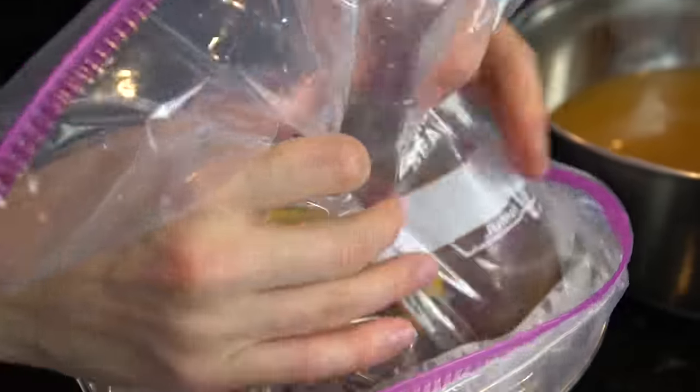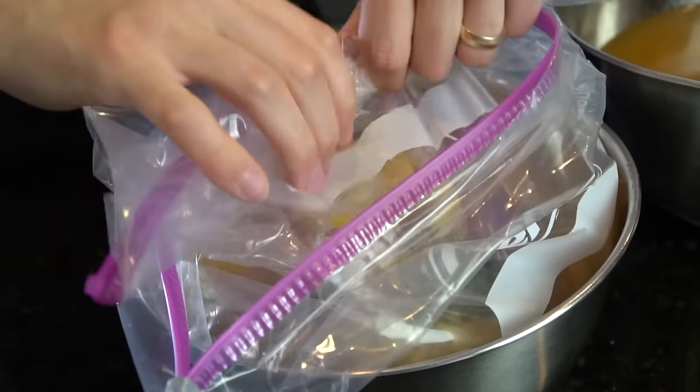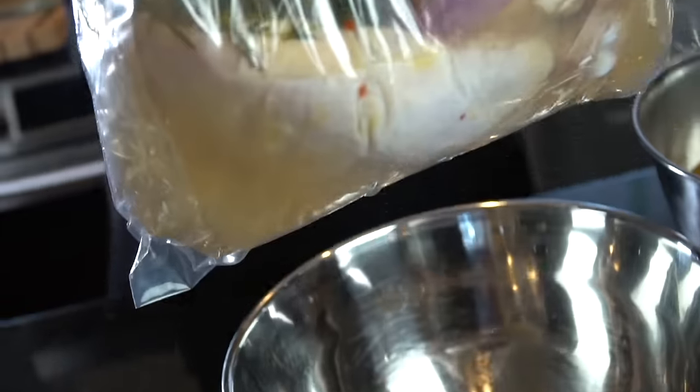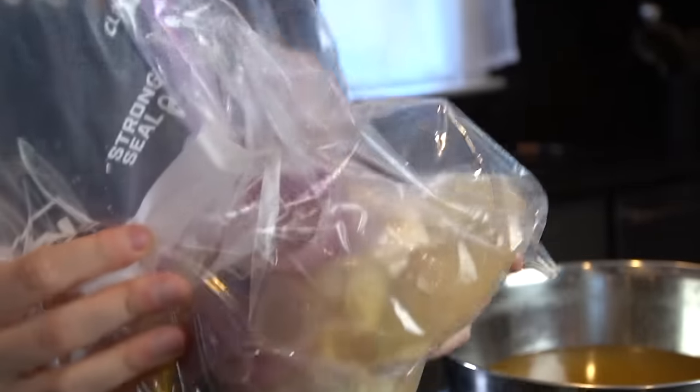You'll have the most delicious barbecue chicken you've ever had. Seal that bad boy up and make sure there's no air in there. I like to place it into a bowl so nothing leaks out into your refrigerator and makes a mess. Pop that in the fridge for four to 24 hours — I wouldn't go much over 24 hours though.